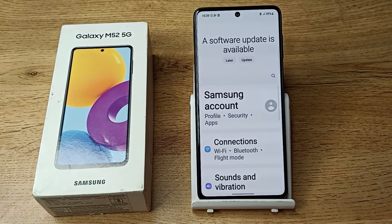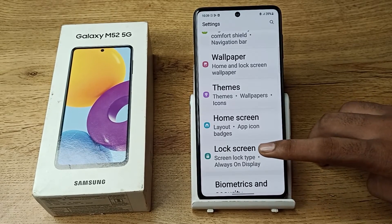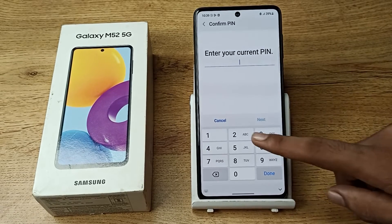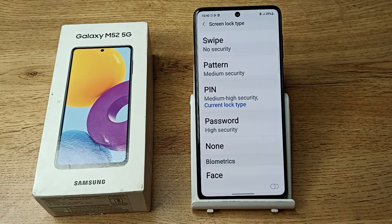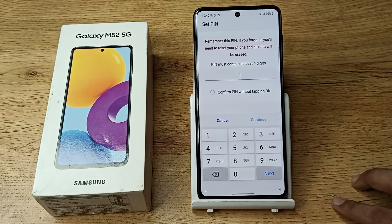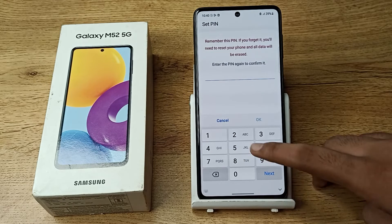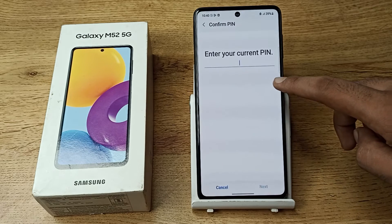First of all, we will open our phone Settings, then scroll down. As you can see, tap on Lock Screen settings, then click on Screen Lock Type. I will enter my password — 2580. You can see your PIN option; tap here and enter your PIN password.